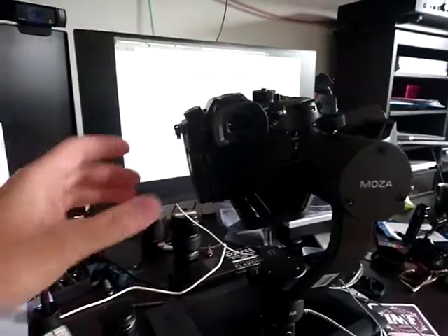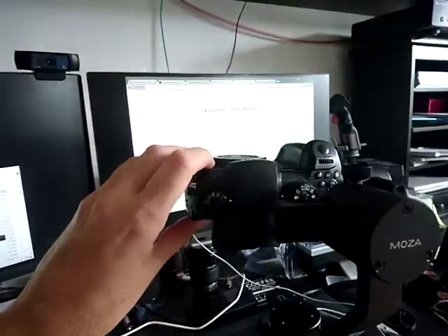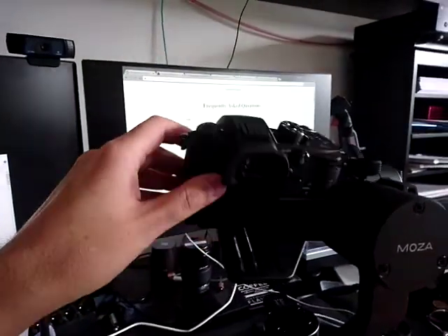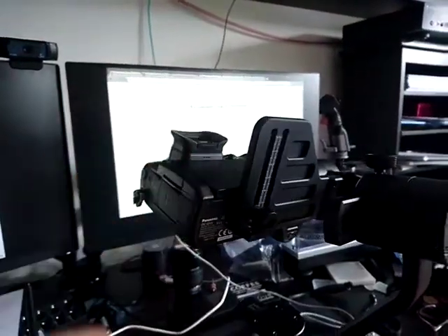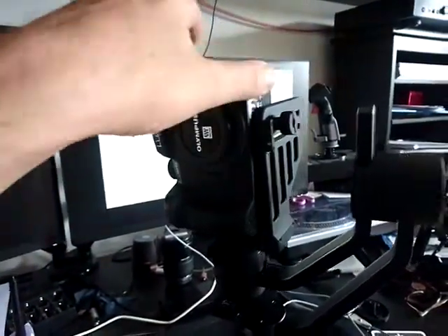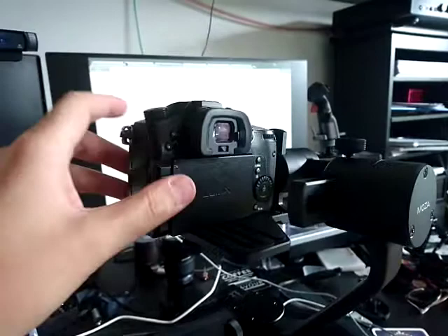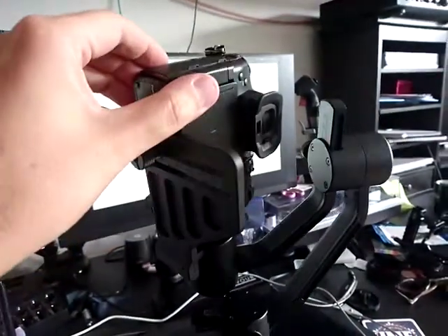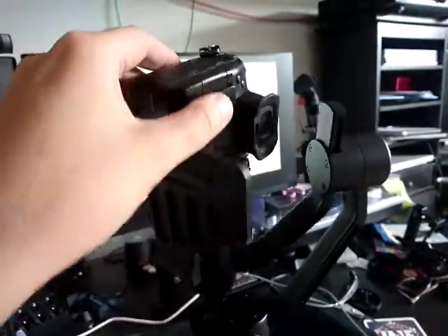Hello, I am here with my Moza Air crane gimbal. I'd say that's a reasonably well-balanced gimbal. It's worked just fine. I did an upgrade to the new firmware version 3.0.1 and the update is good.